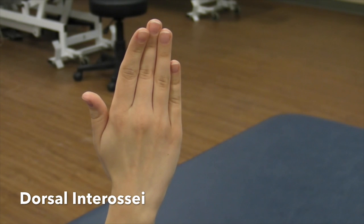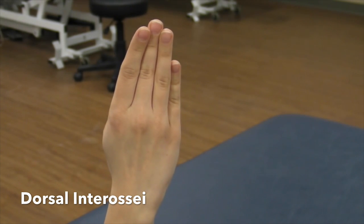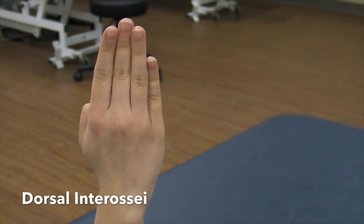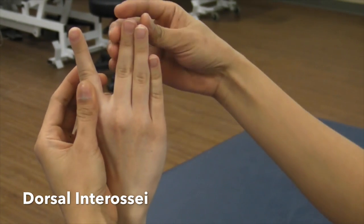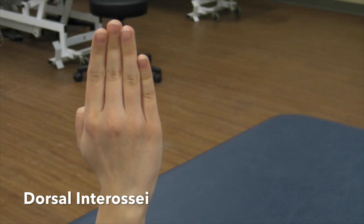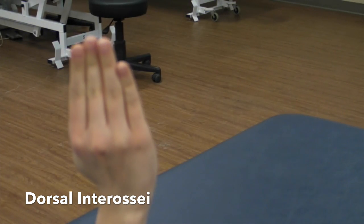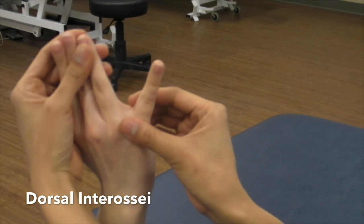Manual muscle test for dorsal interossei. Have the patient seated. Figure A: abduction of the index finger towards the thumb — apply pressure against the radial side of the index finger in the direction of the middle finger. Figure B: hold the middle finger and pull in the direction of the ring finger. Figure C: abduction of the middle finger toward the ring finger — hold the middle finger and pull in the direction of the index finger. Figure D: abduction of the ring finger toward the little finger — hold the ring finger and pull in the direction of the middle finger.